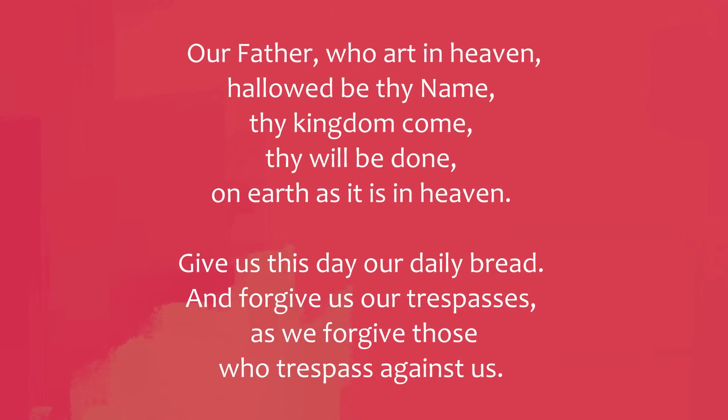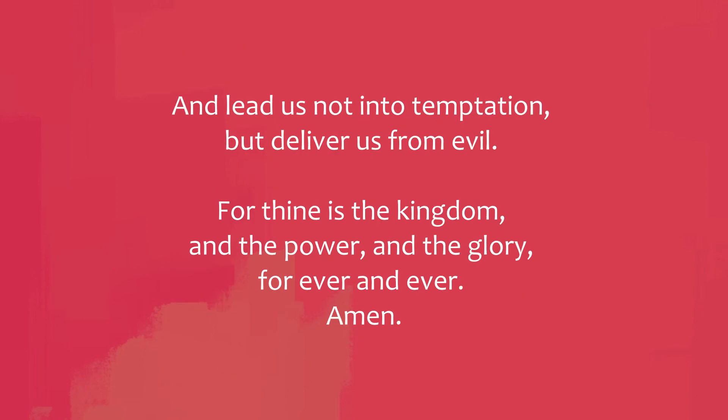We share the Lord's Prayer. Our Father, who art in heaven, hallowed be thy name. Thy kingdom come, thy will be done, on earth as it is in heaven. Give us this day our daily bread, and forgive us our trespasses, as we forgive those who trespass against us. And lead us not into temptation, but deliver us from evil. For thine is the kingdom, the power, and the glory, for ever and ever. Amen.